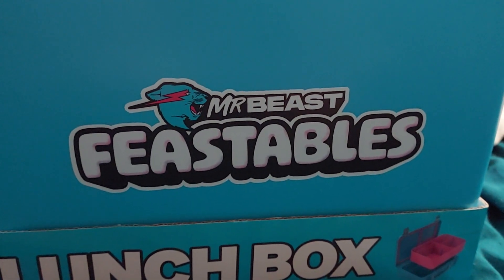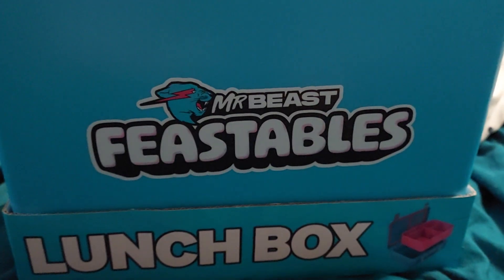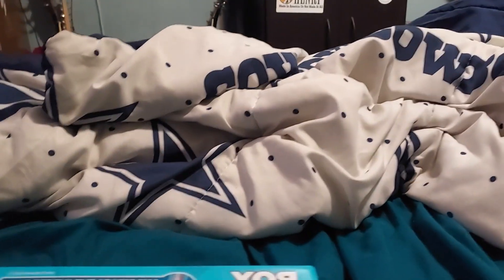I thought this was pretty cool — I'm not really a big fan of Mr. Beast, but I thought this was pretty cool. It's a Mr. Beast Feastables lunch box, about $19 at Walmart. I didn't even know this existed. Let's open this up and see what we get in here.